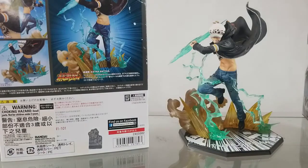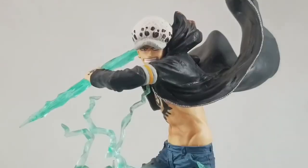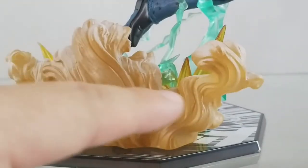The figure comes fully assembled — no assembly required. Perfect detail and sculpting. Dynamic posing figure with clear effect parts. You can see the nice combination of different effect parts, both clear effect parts and painted effect parts. Great painting and detail.